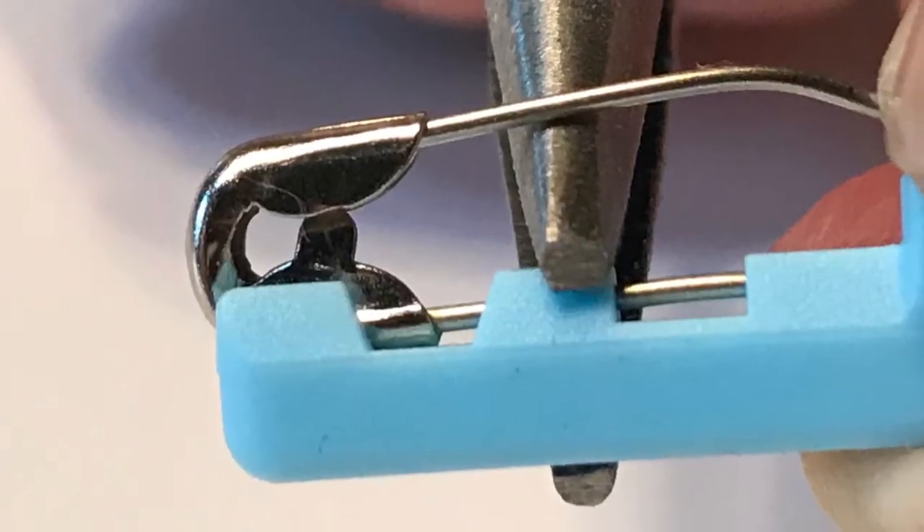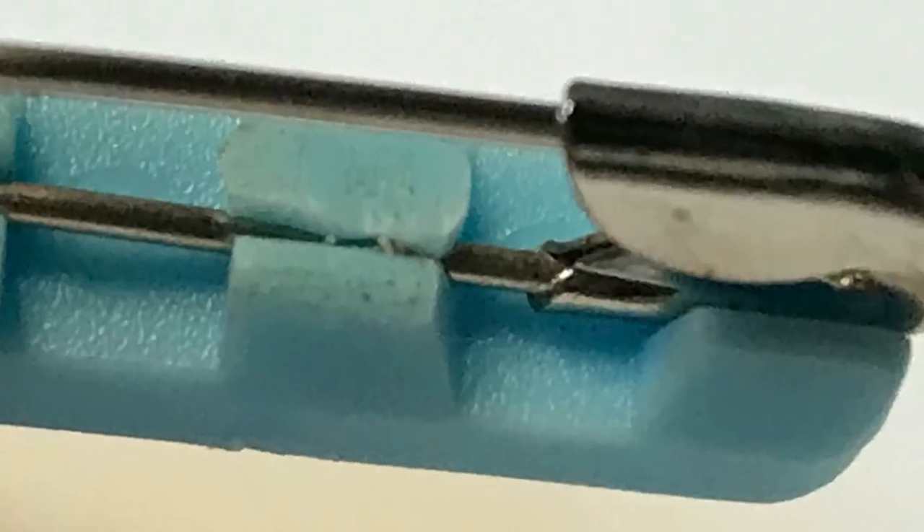If the pin ever falls out, you can bend the tab in order to lock the pin in.